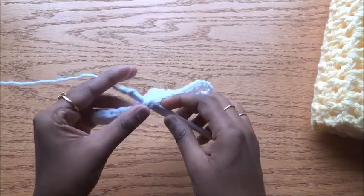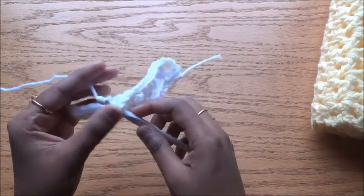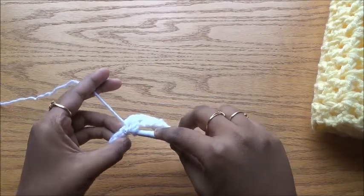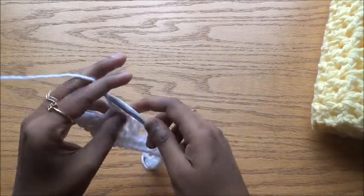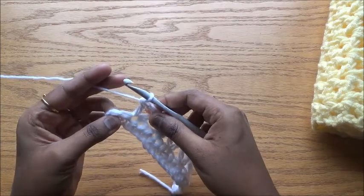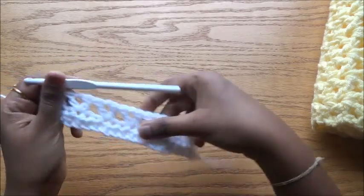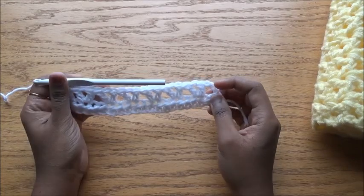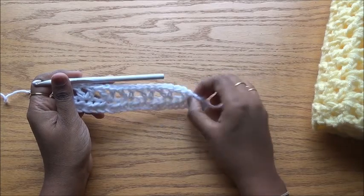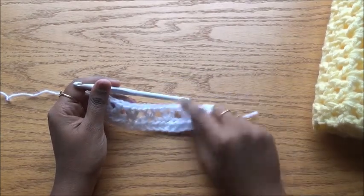Since we are working on every third stitch, we need multiples of three. We have the border stitch — double crochet at the start and end — that is why we need multiples of three plus two. Do the last V stitch; we have two stitches: one to skip and the last one for a double crochet. Since I had 20 stitches, I have six V stitches because 18 is six times three.